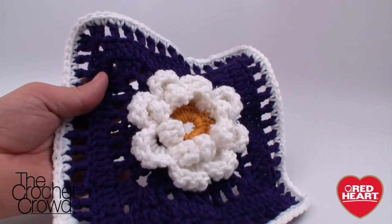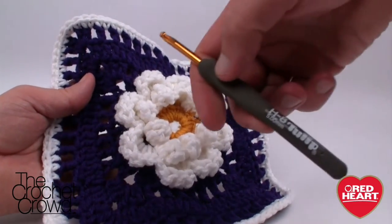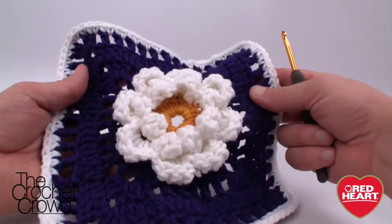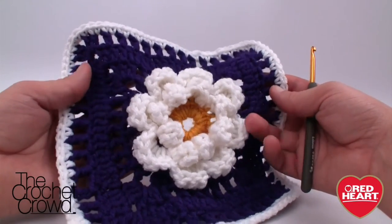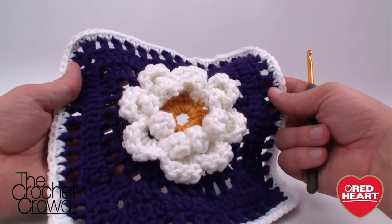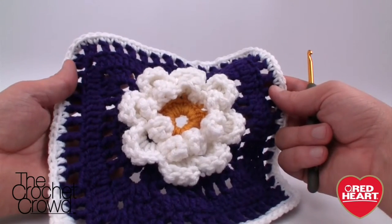Today you're going to need a size 5mm or size H crochet hook. I'm going to be using Red Heart With Love for my sample, and you can substitute the yarn and hook as long as they complement each other for this pattern. So let's begin right now.